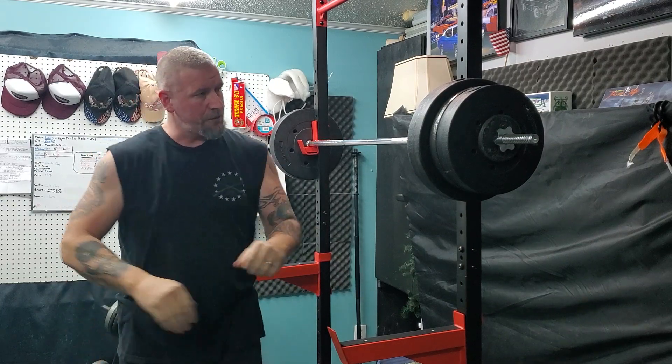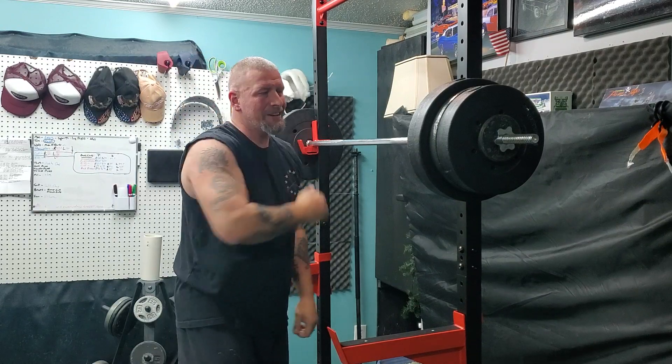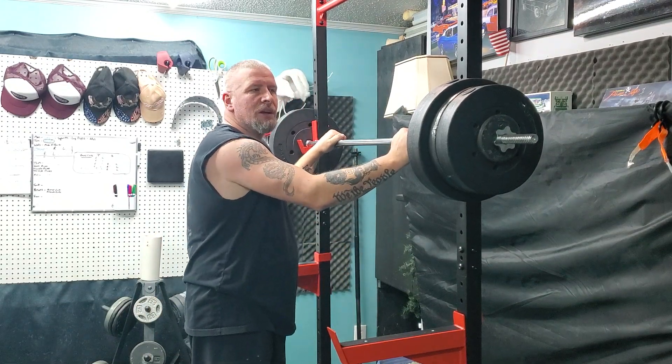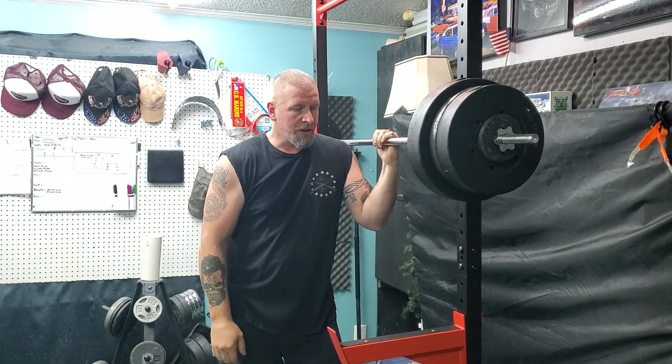Yeah, seven-foot bar is definitely the way to go. I don't know how you guys do it — I just hate opening up that far, it's just crazy and scary. I give you guys all the props in the world. I don't squat; I've only ever squatted in a Smith machine. I give you guys all the credit, man — those of you that do it all the time, that is a scary workout.